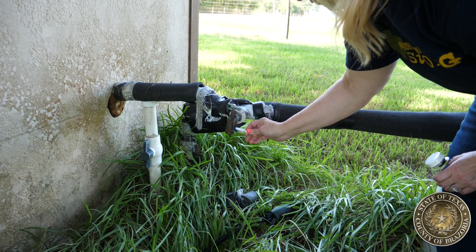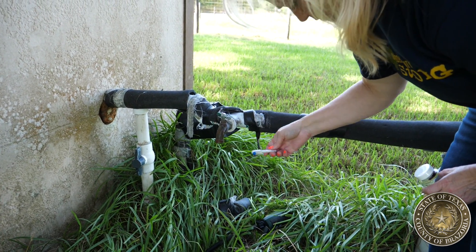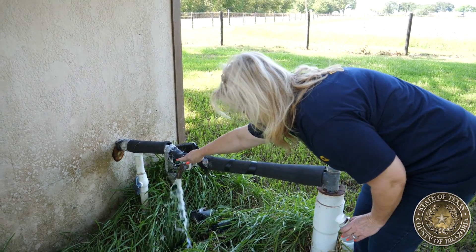When you have cleaned the outside and the inside of the spigot, you'll turn the water on full blast and allow it to run for three minutes.